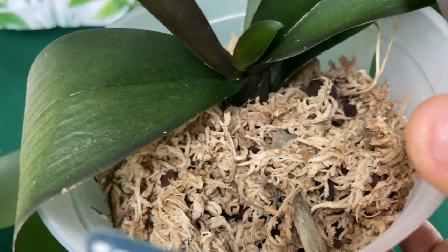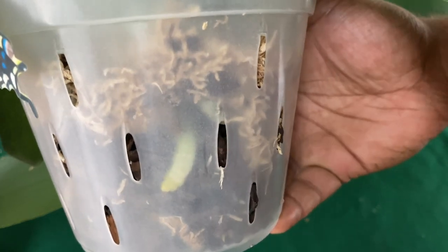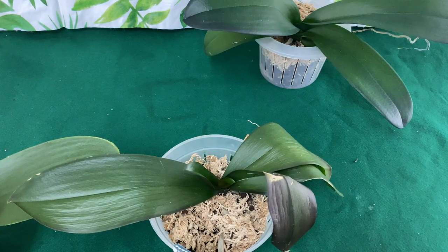Thank you so much for watching this video. Please like this video and let me know in the comment box which one was your favorite Phalaenopsis orchid. If you have any questions or concerns about your Phalaenopsis orchid, leave it in the comment box below. I believe each one teach one. Thank you so much. Happy growing until next time.